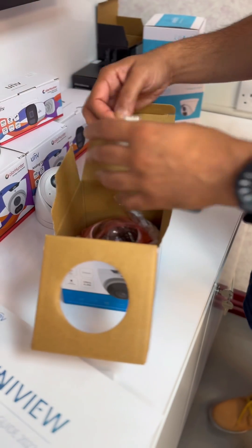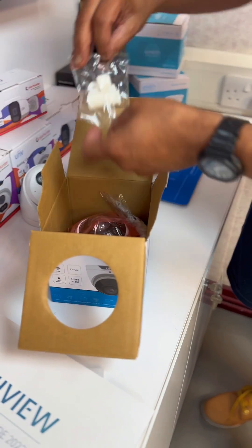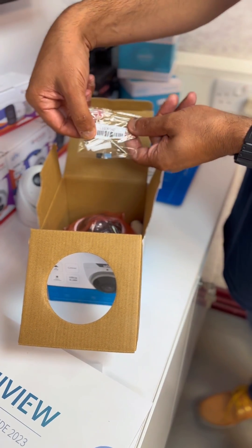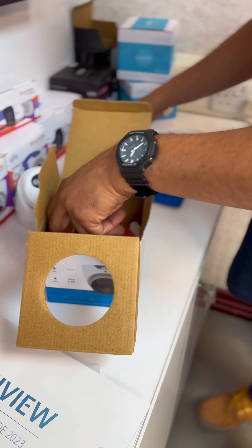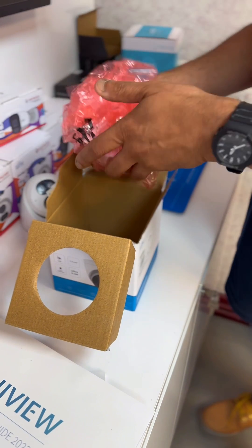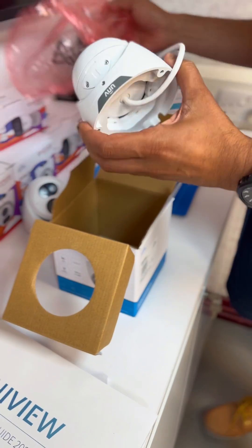Here are the waterproof glands so you're all secure there with the weather. You have your screws with your wall plugs as well for a secure fit into the wall. And in here you have the camera with your connections.